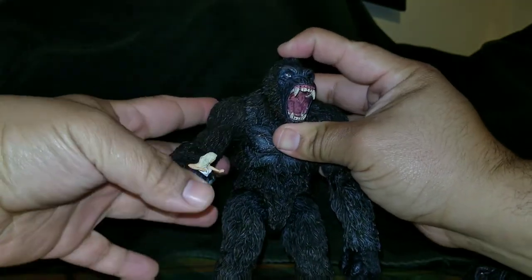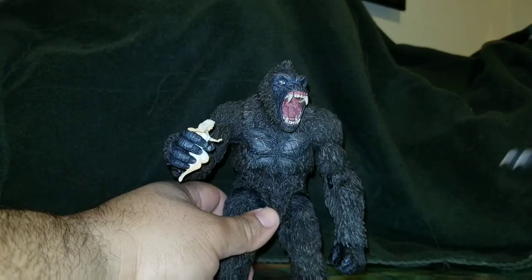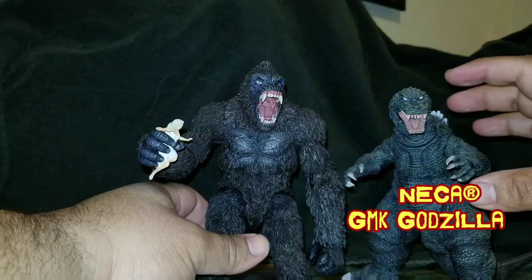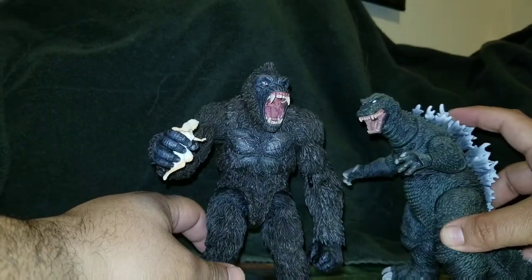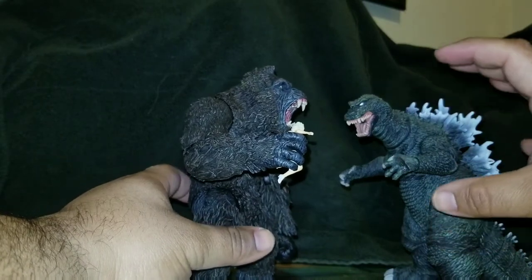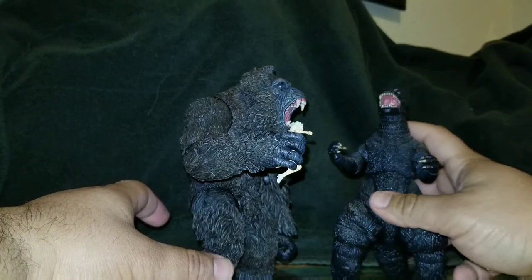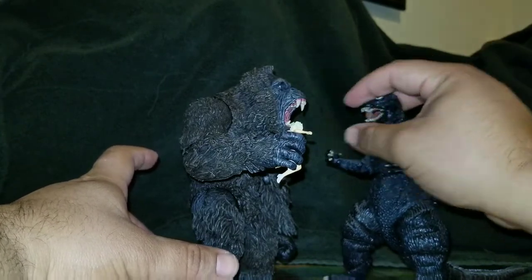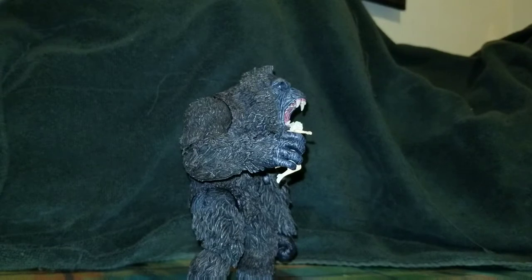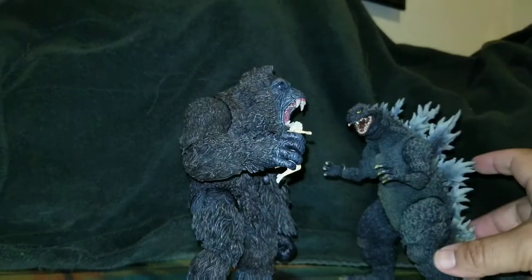Here he is next to a NECA Godzilla, which is the thickest Godzilla they've made, and it doesn't look too bad honestly. The only problem is that since Kong is built in a hunched position, he's always going to be at that height. That NECA Godzilla is the only one that actually looks like it could match with Kong. We also have another Godzilla which is taller than Kong, but the girth just doesn't add up.